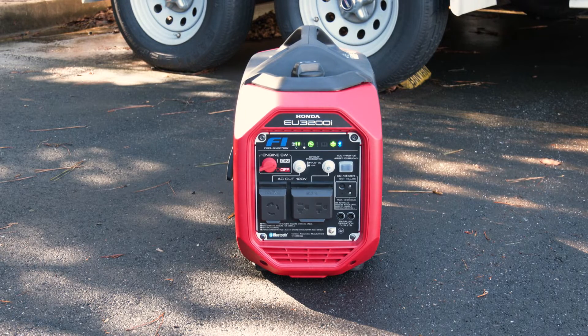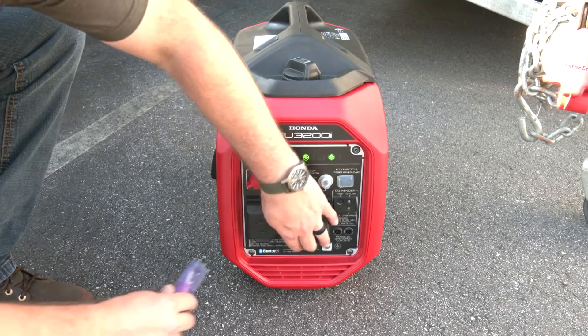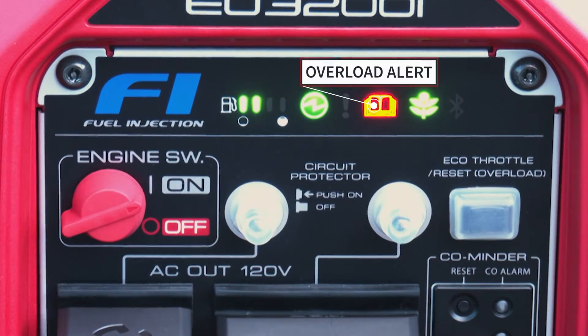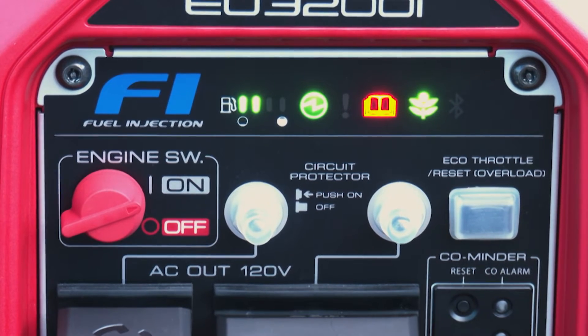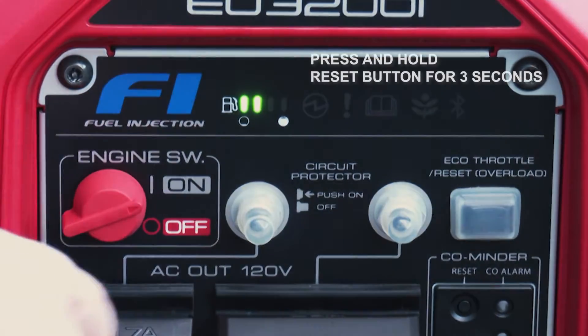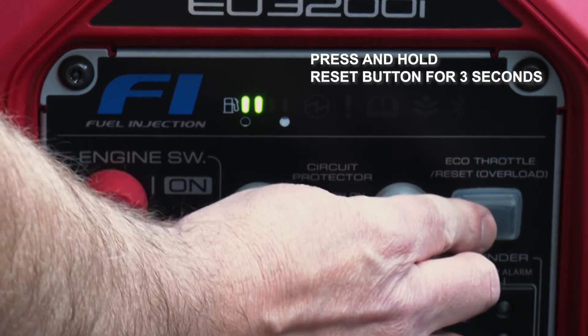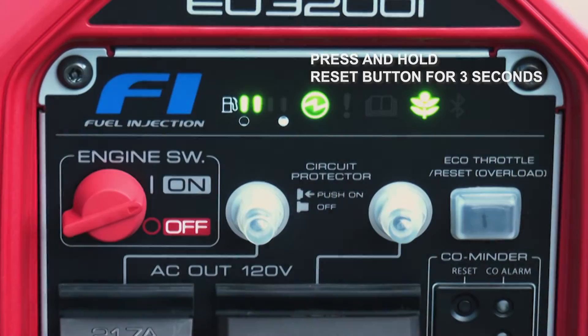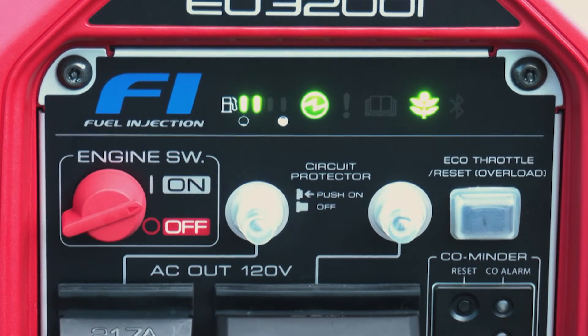Once the generator is started and the green output indicator is illuminated, voltage is present at the receptacles. Plug the appliance into the corresponding receptacle, then turn the appliance on. If the red overload alarm light illuminates or the circuit protector trips, the appliance may require more electrical power than the generator is able to supply, or it may have a short circuit or an internal fault. The power to the receptacles will be stopped until the fault has been fixed. Unplug the appliance and recheck it to verify that the generator's specifications are not exceeded.